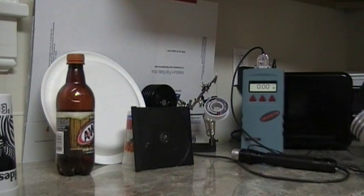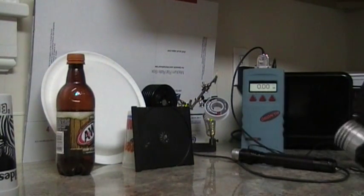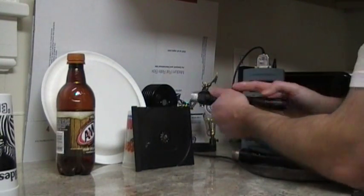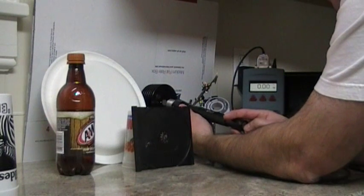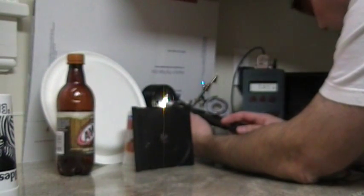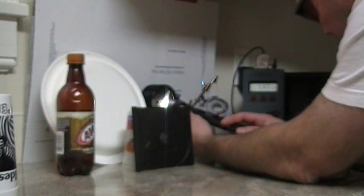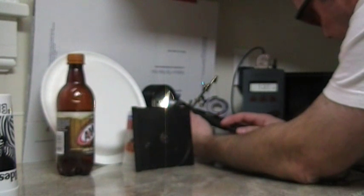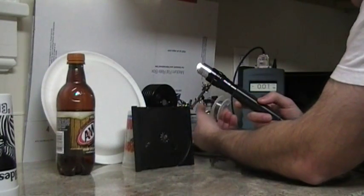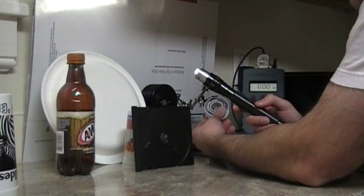Just for up-close burning, I'll test it here on the meter so we can see what we're getting. Trying not to get the solder shaking so I can burn it in a minute. Getting about 1.3.